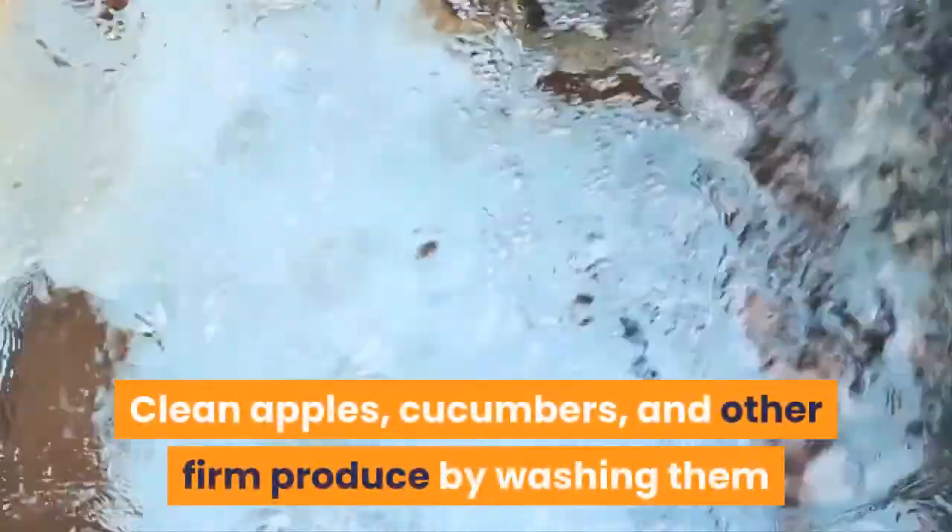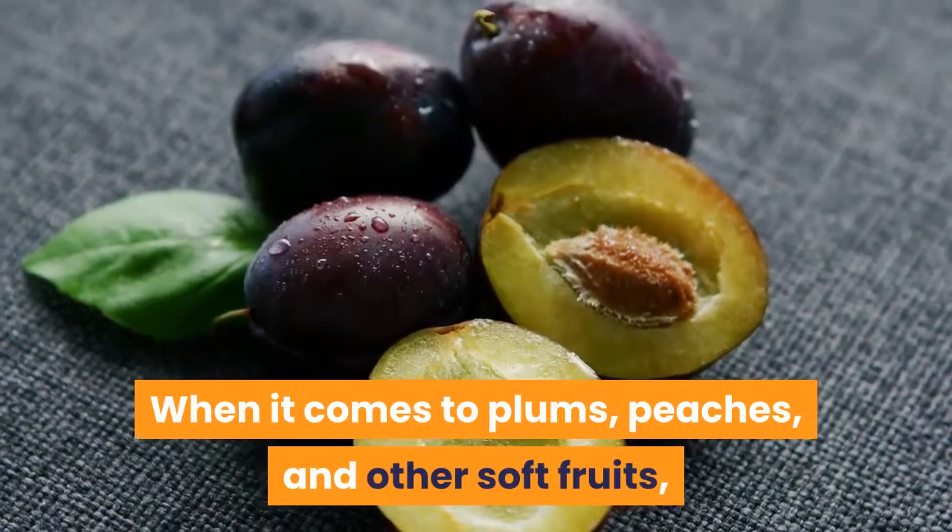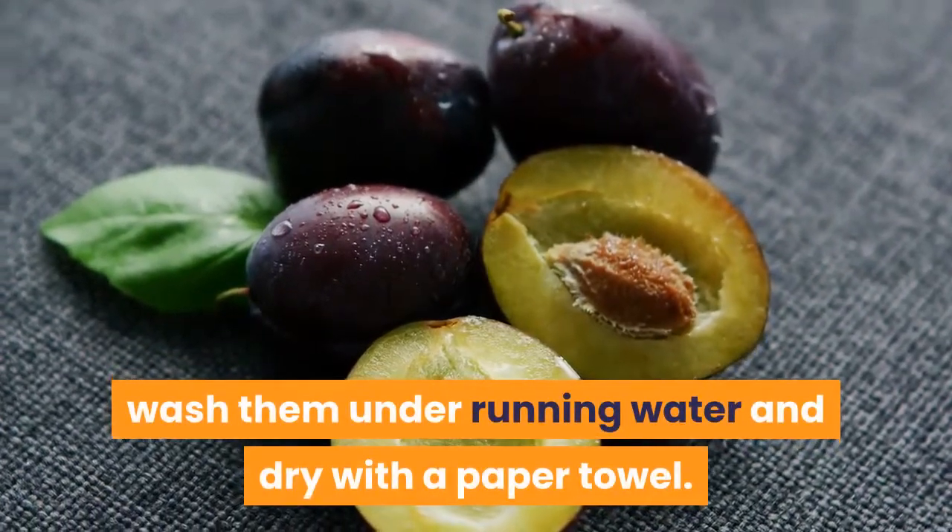Clean apples, cucumbers, and other firm produce by washing them and peeling to remove any waxy preservative on their skin. When it comes to plums, peaches, and other soft fruits, wash them under running water and dry with a paper towel.